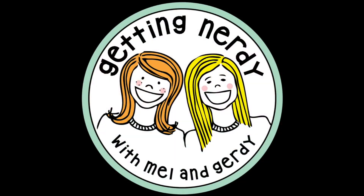It's Getting Nerdy with Mel and Gertie. Get ready for fun. Get ready for learning. Inspire your students in an interactive way. Life science, biology — they'll love it more each day. It's time to inspire. It's time to get nerdy. It's Getting Nerdy with Mel and Gertie.